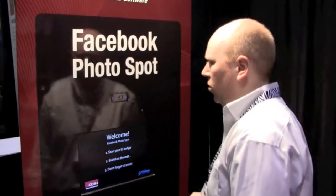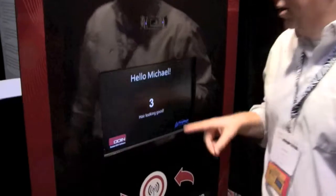Here at the RFID Journal photo booth, we're going to show you one of the innovative ways we're using our UHF cards at the event. I go over to the photo Facebook spot, scan my badge — notice it says 'Hello Michael' — and then it takes a picture of me and automatically uploads that to the website. It's a great way to make quick interactions with Facebook and let everybody know what you're doing at RFID Journal.